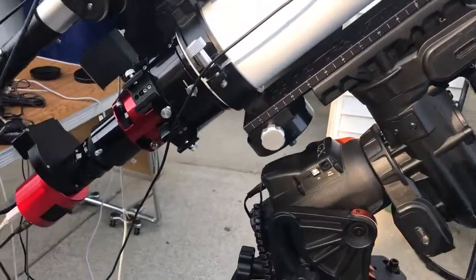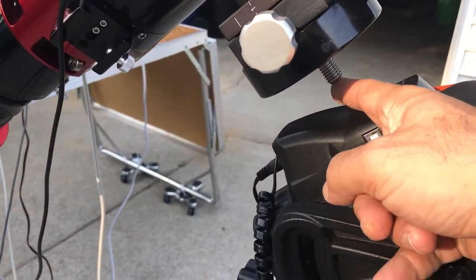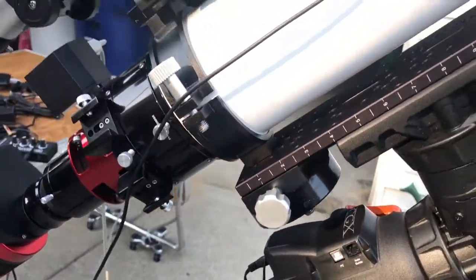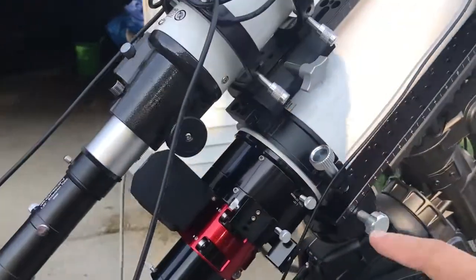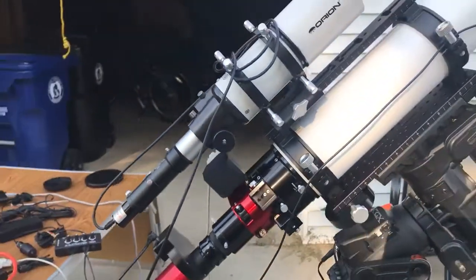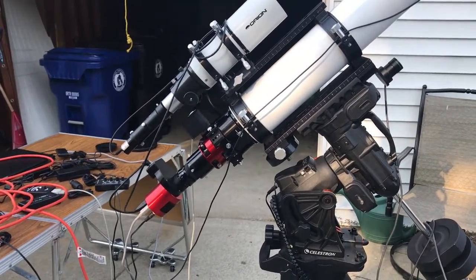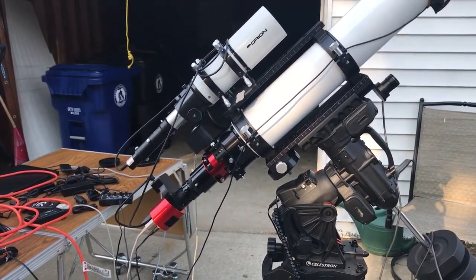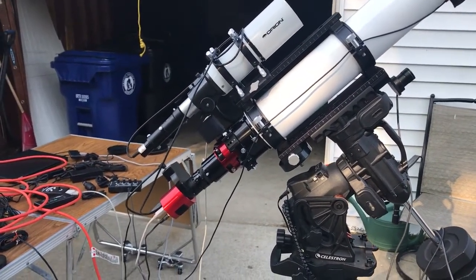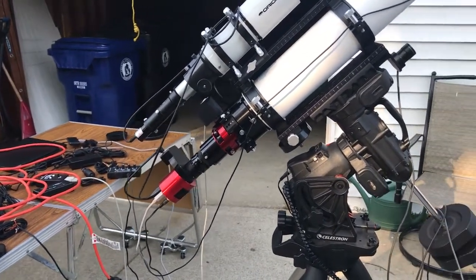Here's where I hung that counterweight underneath the mounting bar, and you can see that special threaded rod I ordered. It now has plenty of room to maneuver without banging into the mount head, and this allowed me to scoot my telescope all the way forward except for about a quarter inch or so. This solves the problem for the most part, as long as my telescope doesn't drift past the meridian. If it drifts past the meridian, the telescope could be too low again and there's a possibility I could still hit the tripod legs.